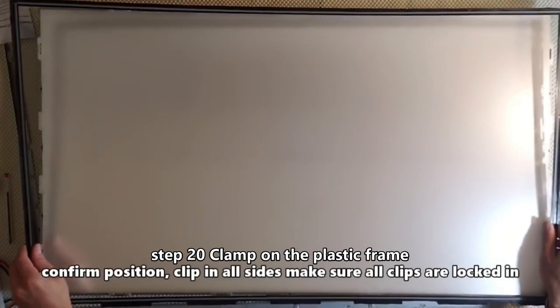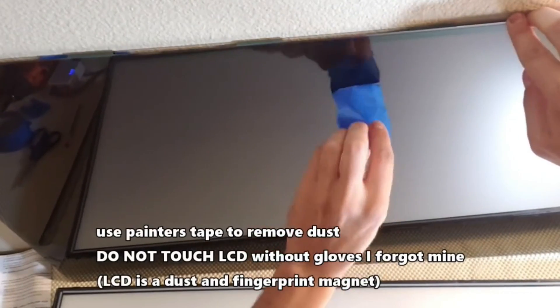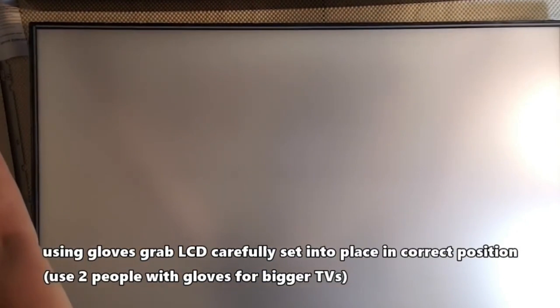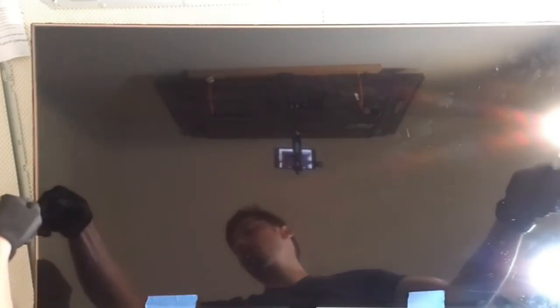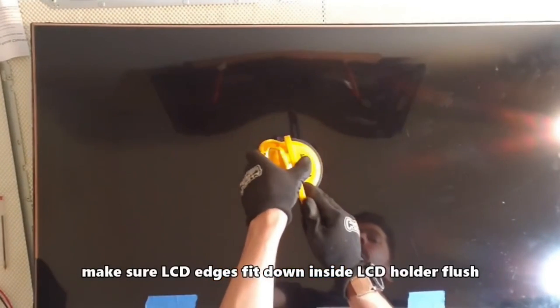Step 20: clamp on the plastic frame. Use painters tape to remove dust from the panel. I highly recommend using gloves. You can remove fingerprints by using a microfiber cloth. Using gloves, carefully lay down the LCD panel into place. Make sure the LCD panel edges sit flush on all sides.